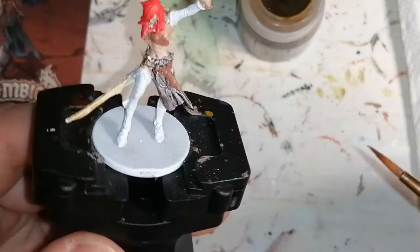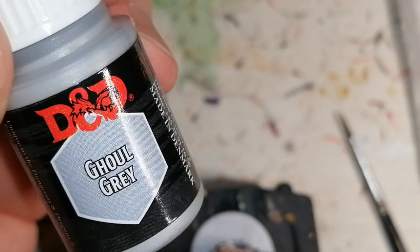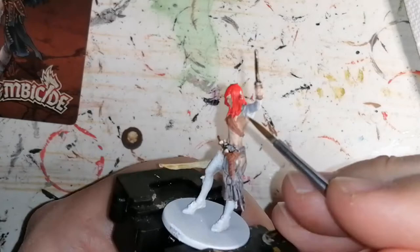Then I start using another paint from the Undead paint set called Ghoul Grey, also from Army Painter, and I use this for her sleeves and her leggings. It's a nice little grey, and later on with the wash it comes out a little bit like dirty grey, which is really nice.